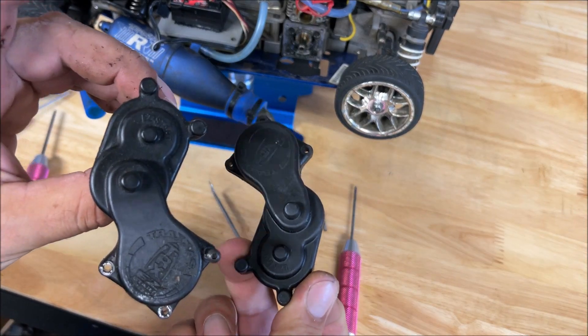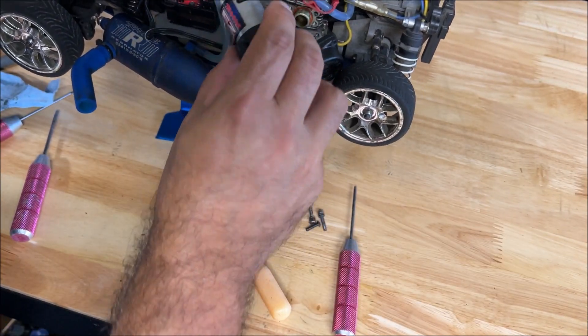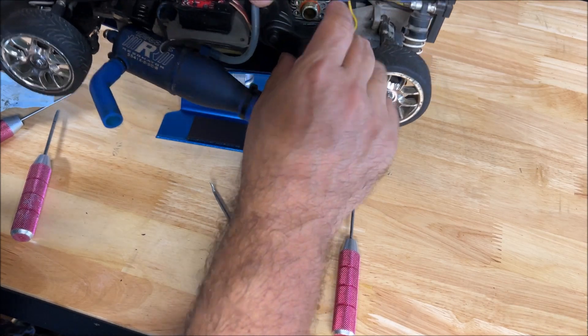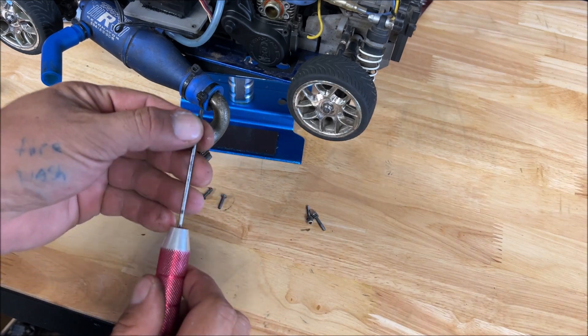I forgot I have a whole bunch of these, so we'll take this apart and inspect it. This one should be good — let's see if it goes on easier than it comes off. Way easier. Always look at the length of the screws and make sure they're the right ones — that way you can get an idea if somebody's been in here screwing around.